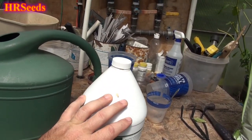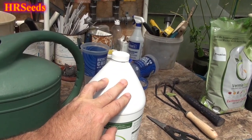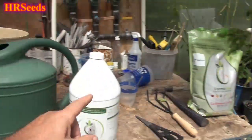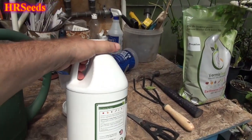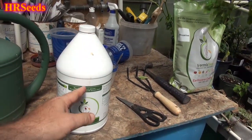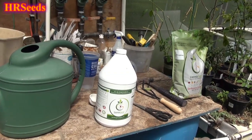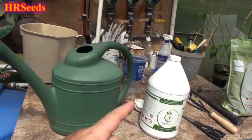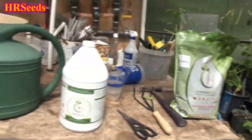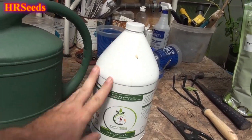Compost tea is what everybody raves about, but this is earthworm casting tea — a totally different thing. The biology from this is totally different and in my opinion a much better grade than regular worm compost tea. The main reason is you can simply buy this stuff by the gallon or by the quart. I wouldn't recommend buying anything less than a gallon unless you just have one plant.